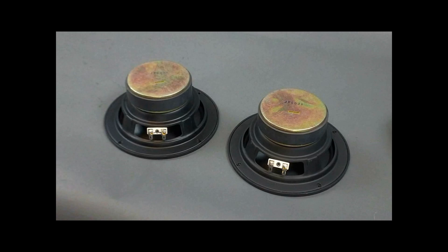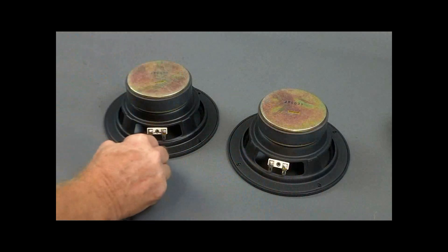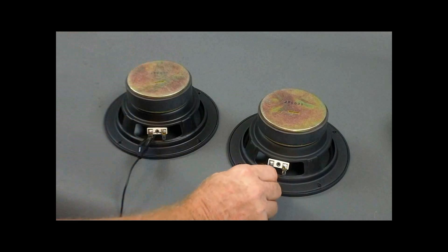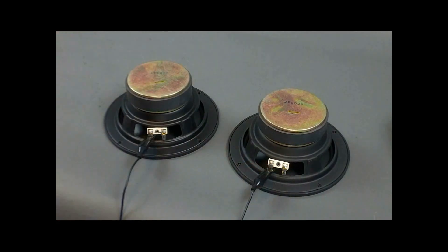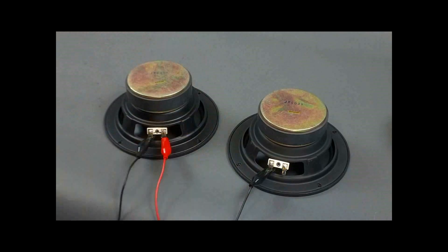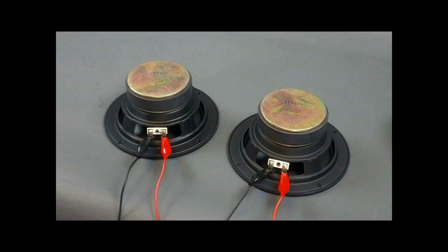In this particular case, it's a negative from the signal source to woofer number one negative, another negative from the signal source to woofer number two negative, a positive from the signal source to positive on woofer number one, and another positive from the signal source to positive on number two. That's in parallel.